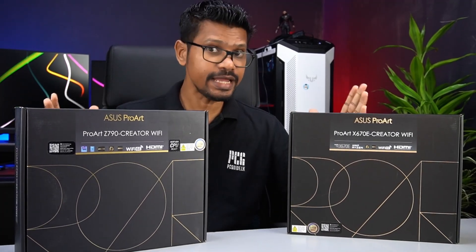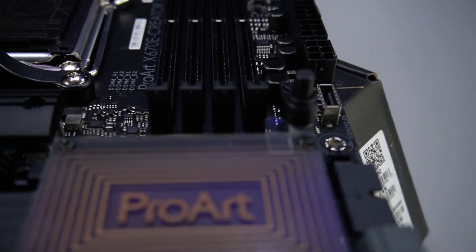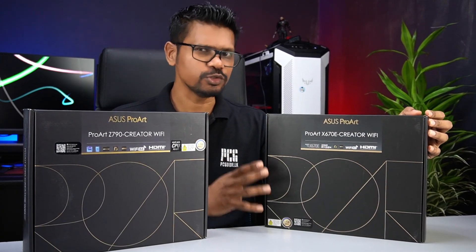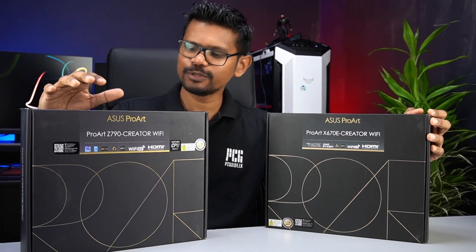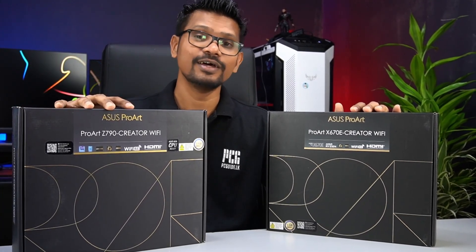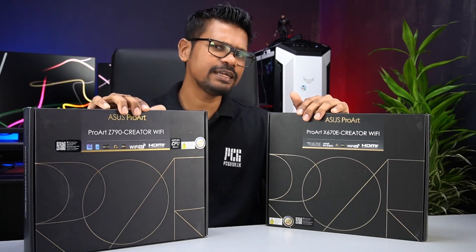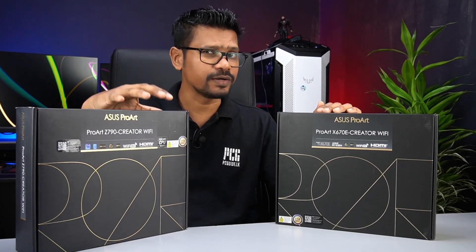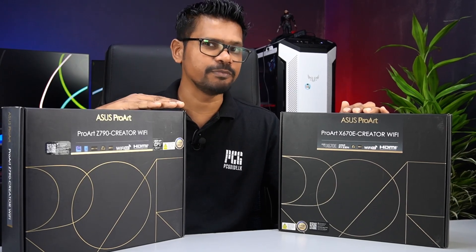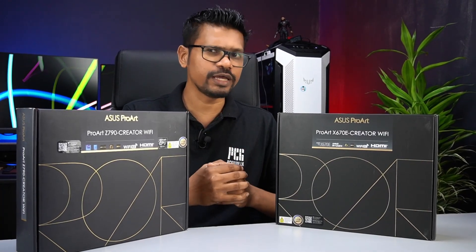Let's talk about the ASUS ProArt Creator Motherboards. The ASUS ProArt category includes ProArt monitors, ProArt graphic cards, and motherboards — these are made for creators. This is the top ROG. The ASUS ProArt line offers great features across its product segments.